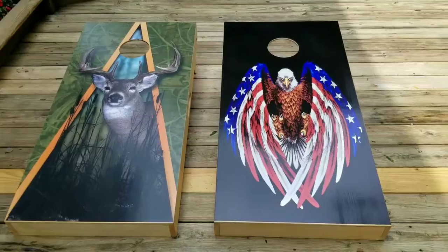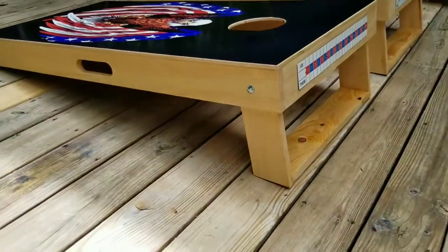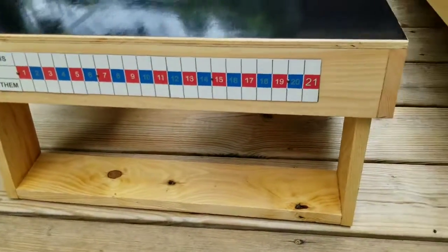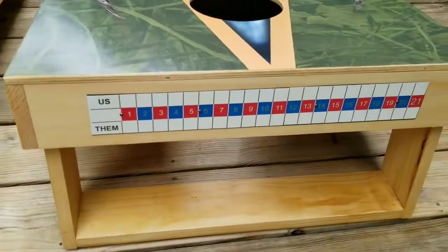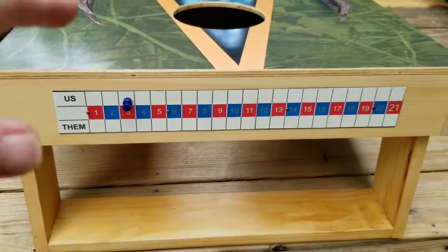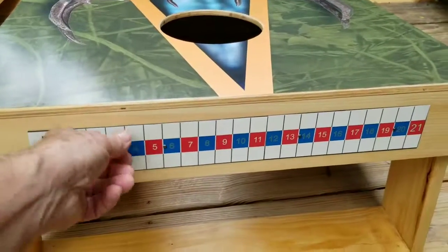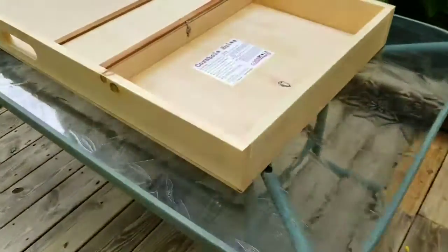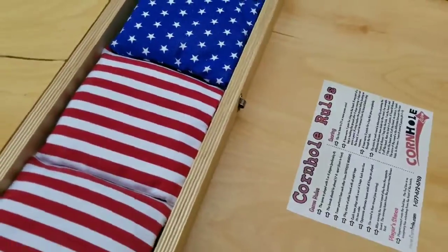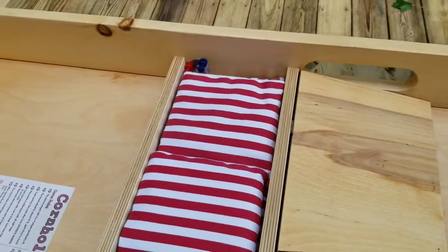I wanted to take a minute to show you the two game boards that I've recently made. They are standard size — two by four feet, standing 12 inches off the ground. I put bottom boards on these for use in sand areas so you don't sink down. I have a graphics program called CorelDraw and I drew up the scorekeeping display, put that on paper, and glued it onto a piece of metal. On the underside I included some directions for cornhole, and made a little storage area for your bean bags and a place to keep your magnetized scorekeeping pins.